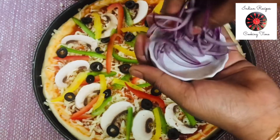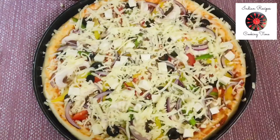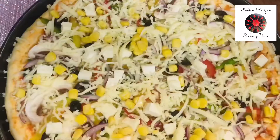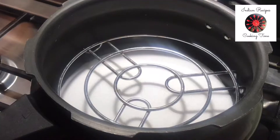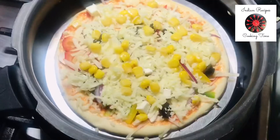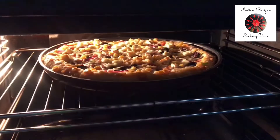Add some cheese, mozzarella, and sweet corn. Preheat oven to 200 degrees Celsius, 20 minutes. Let's cook in the cooker for 10 minutes. Let's cook the pizza for 20 minutes in the cooker. Now we have the pizza oven.